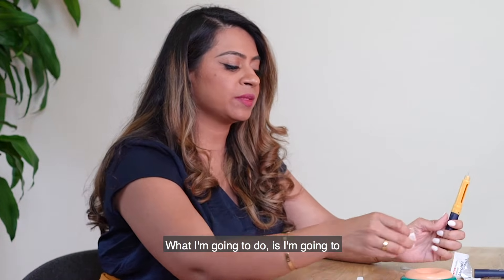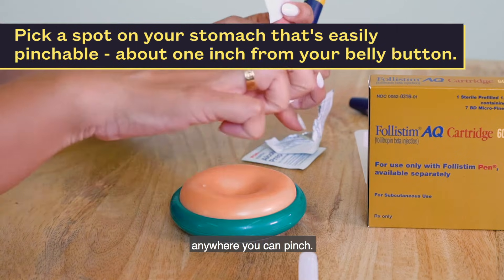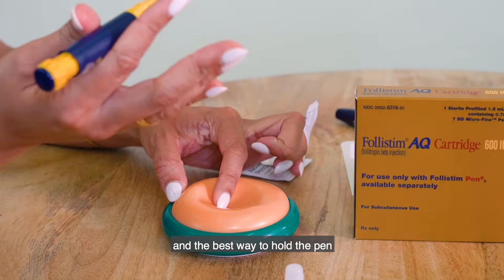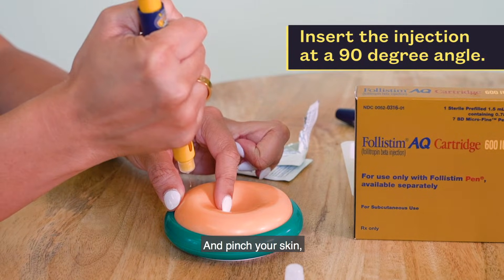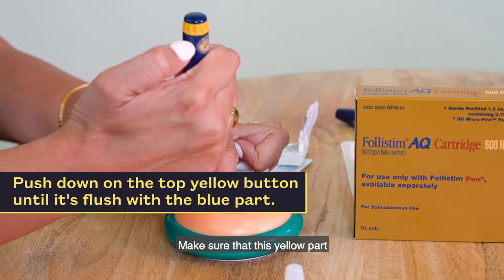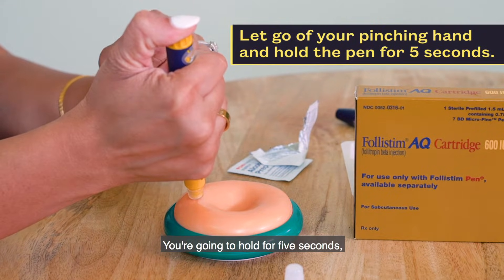Select a spot on your abdomen — look for your belly button and go one inch or more away from it, anywhere you can pinch. Clean the area off with alcohol. The best way to hold the pen is to wrap your fingers around it for good control. Pinch your skin and go in at a 90-degree angle to give yourself the injection. Use your thumb to eject the medicine, making sure the yellow part is completely flush to the blue — that's how you know the medicine has been injected. Let go of your hand, hold for five seconds, then remove the needle.